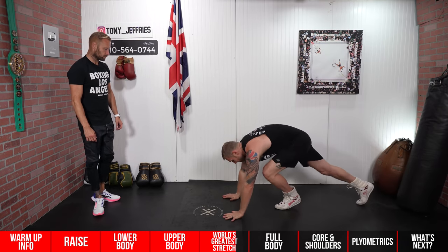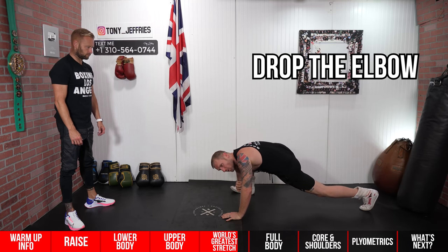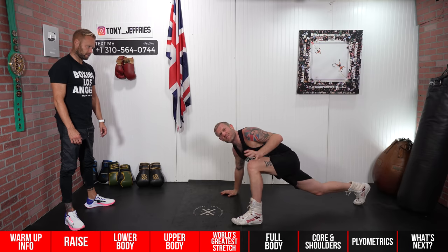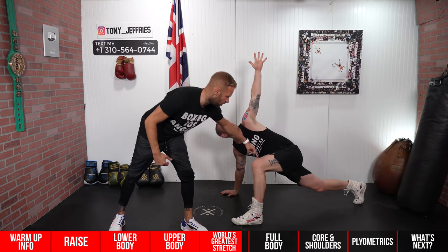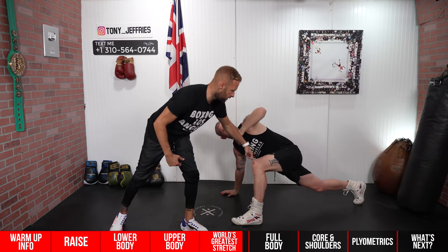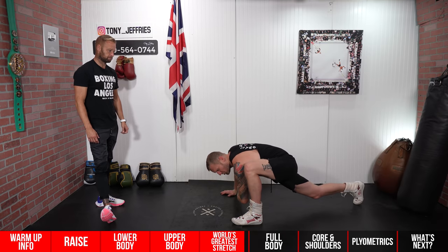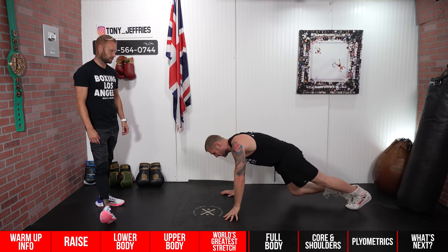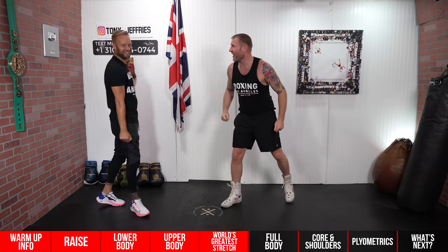We can advance the world's greatest stretch even more by dropping this elbow. When you drop the elbow, you're stretching even more of the full body — and as soon as you drop the elbow, the IT band, which attaches the hip and knee right down the side of the leg, gets opened up as well. So you're twisted and putting everything into it. We've just made the world's greatest stretch even better.